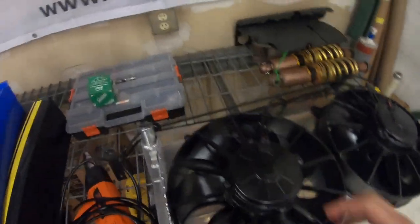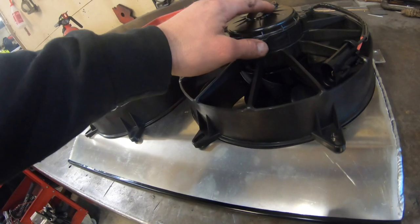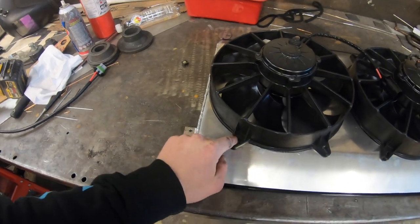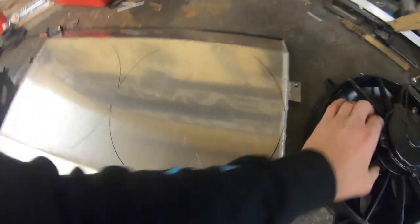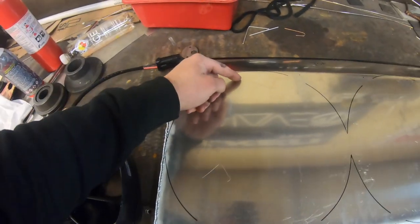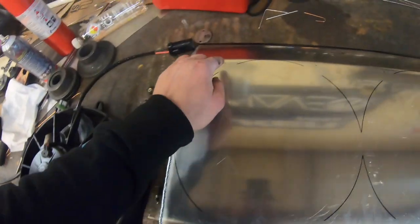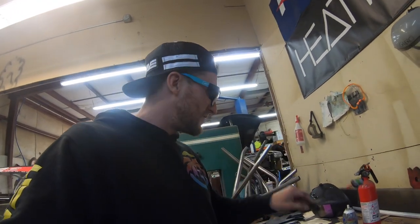We've got the correct fans — finally my Spal fans showed up. The first ones they sent were the wrong ones — right box, wrong fan. But these are the right ones: the big motor ones with the curved blades. I just went and marked it with a Sharpie — dots on both of them. I'm going to cut out just inside of the marks, because that's the outside diameter of the fan. I'll cut just inside of this, drill my holes, drop in some rivnuts, and it should be good to go. I only have one of these plugs; the other one is showing up tomorrow.